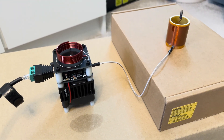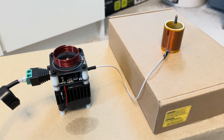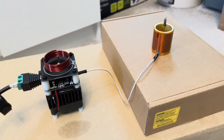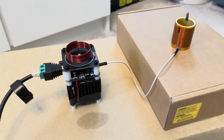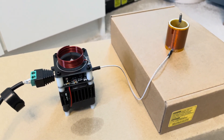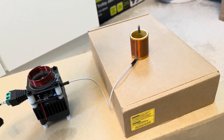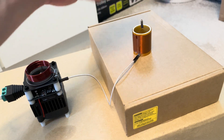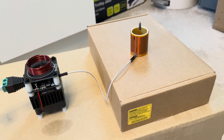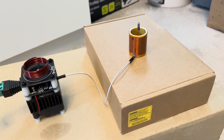I've just received this high-frequency solid state Tesla coil in the post. Unlike other Tesla coils, these operate at very high frequencies — in this case, 15 megahertz. What it does is produce a very hot plasma flame from the tip of the electrode. The plasma flame is about 11,000 degrees Kelvin — well, that's the electron temperature anyway.